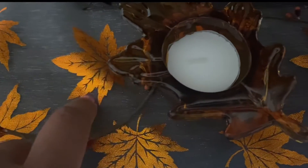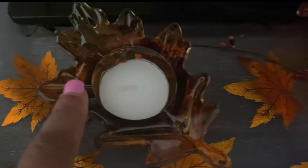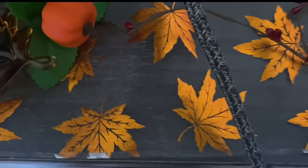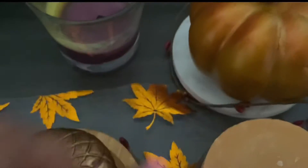Look how beautiful that ribbon is — it has little fall leaves on it that are so vibrant. They also have these tea light candle holders in the shape of a leaf. They come in brown and orange — I think they have blue too — but I did two brown and one orange. On the other side there's another acorn candle, a gray candle, a different scent, and another pumpkin.